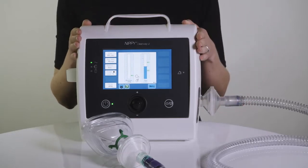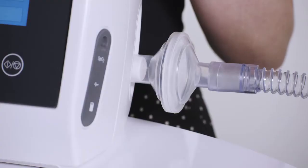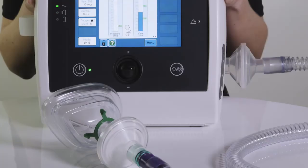It is possible to double filter when using the Clearway 2 — that is, to place a bacterial filter both at the patient end and the device end of the breathing circuit. This should not adversely affect the performance of the device or the delivered treatment.